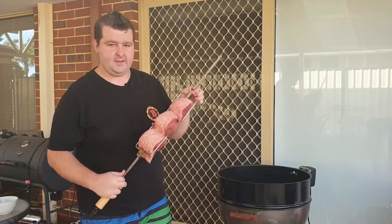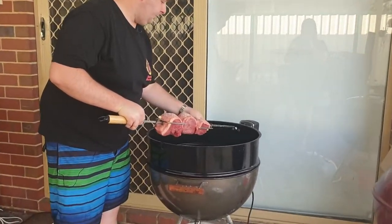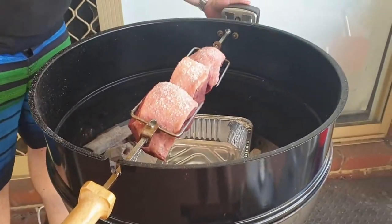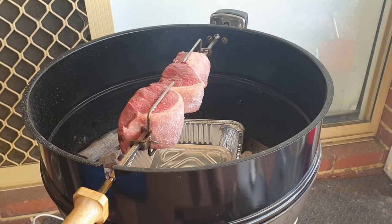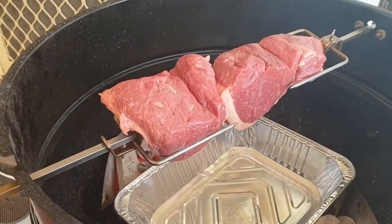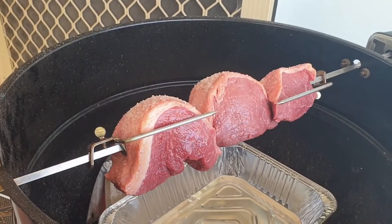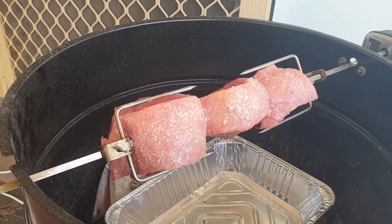Alright guys, so we've got the picanha on the spike. We're going to put it in our Weber rotisserie — put the end into the socket, make sure both ends are in the little grooves where they should be, then flick the rotisserie on. About an hour's time we'll check in on this. It's running at about 200-250 Celsius. No smoke wood today — we're just going to let the charcoal do all the work and let it cook for about 45 minutes to an hour.